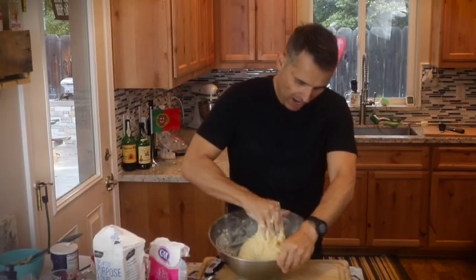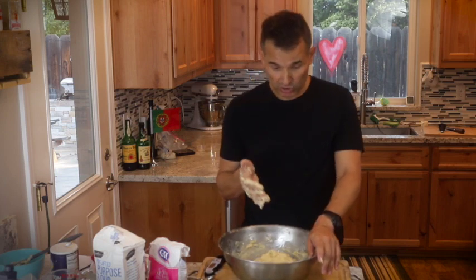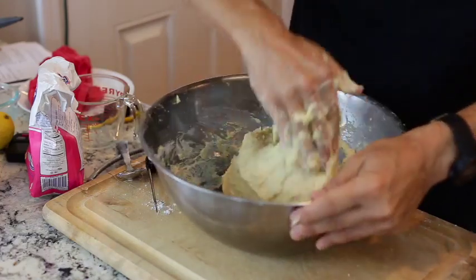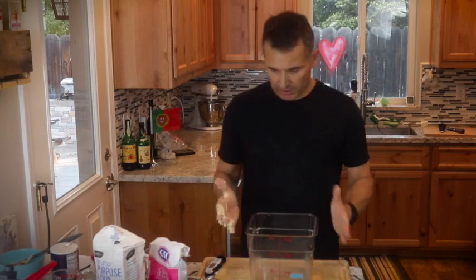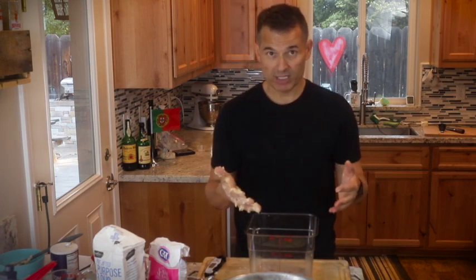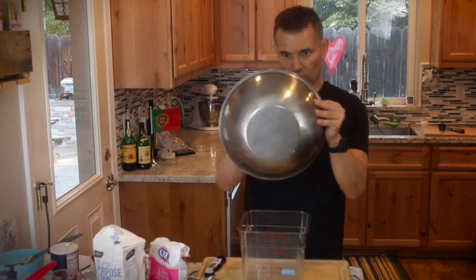You want to knead it for about five minutes. You can see it's still very sticky after kneading. Now let the bread proof until it's double in size — this could take about an hour and a half to two hours. I'm going to put it in a plastic container just so you can see the rise. It's finished its bulk proofing when it's doubled in volume. With square containers, you can see exactly what double in volume looks like.